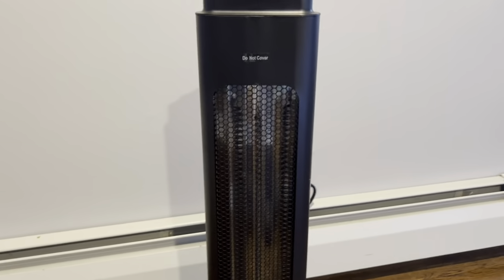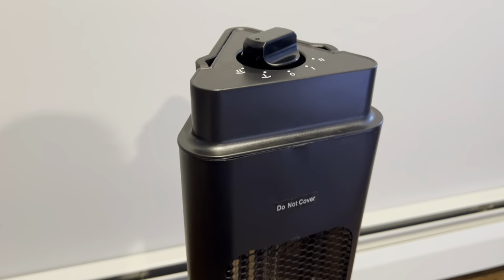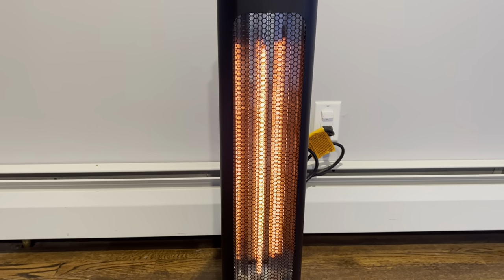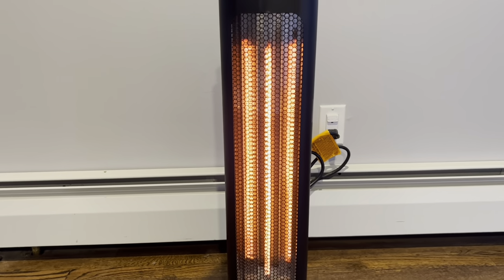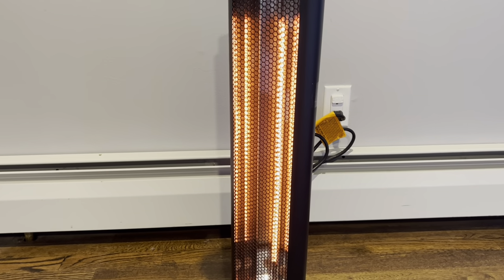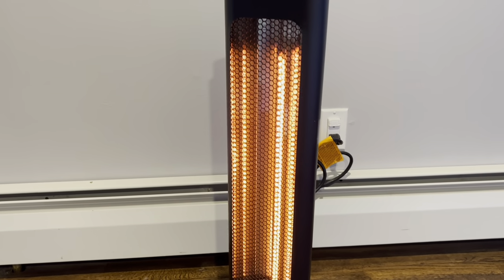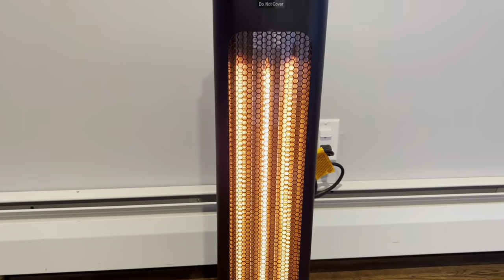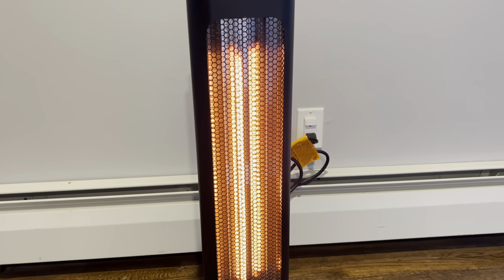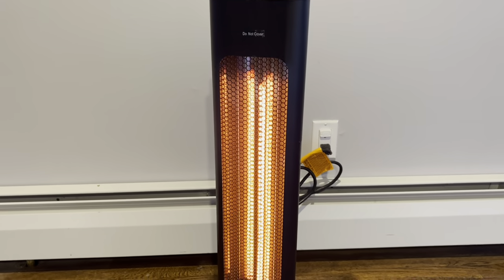So I have the heater plugged in and I'm just testing it out inside. I'm going to turn it to number two oscillation. And — whoa, look at that. Oh my gosh, it's already like red hot. That was so, so quick. It's definitely working in three seconds. You can see how it's rotating. I love the safety grid on this because you don't have to worry about anything getting inside there and touching the heaters. It has that safety grid right on front, and I can feel it from here — I definitely feel the heat. It is throwing off some serious heat. This heater took about a minute to unpack and it's working amazingly.